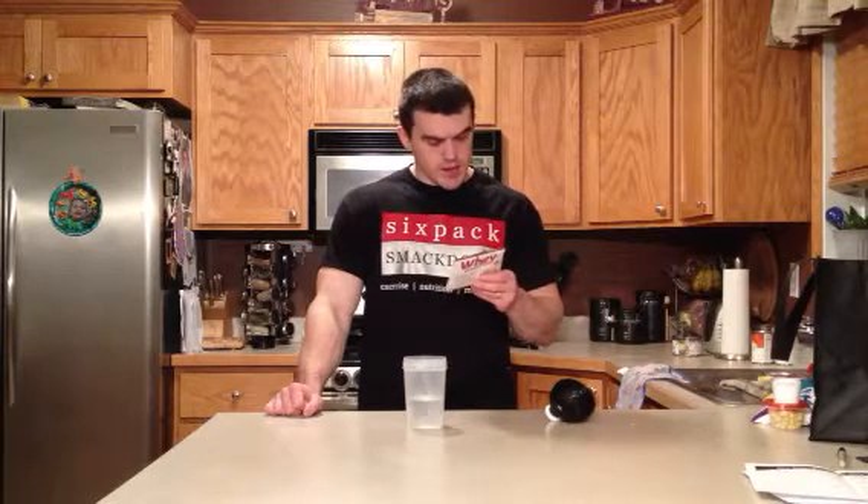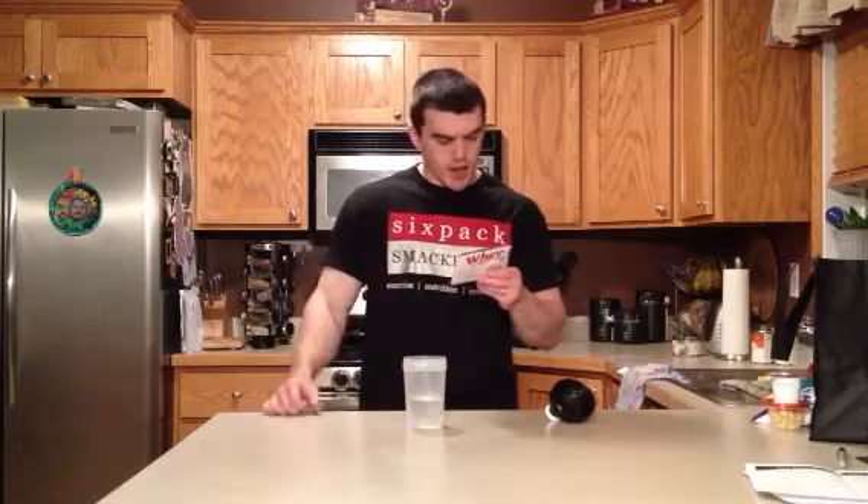Most of the ingredients — I looked them over, I'm not going to read them all off — but I'm able to pronounce pretty much all of them. That's always a good thing when you're able to pronounce the ingredients. It means they have more likelihood of being natural, not all this synthetic junk. So that's good news.